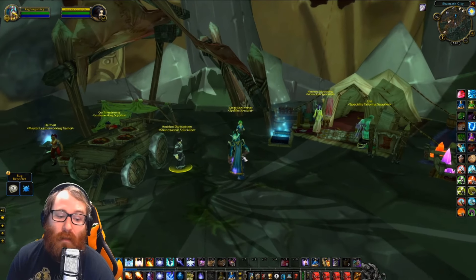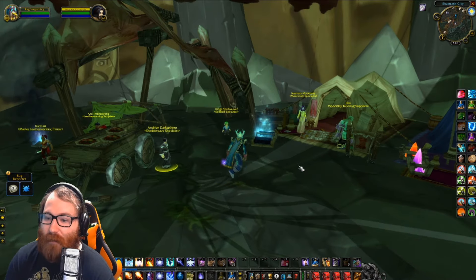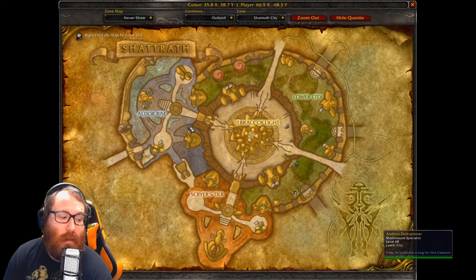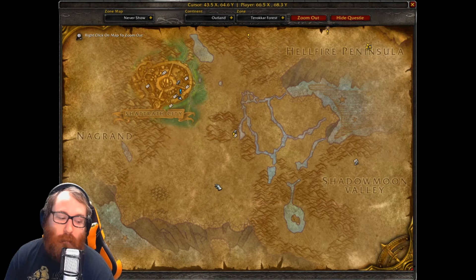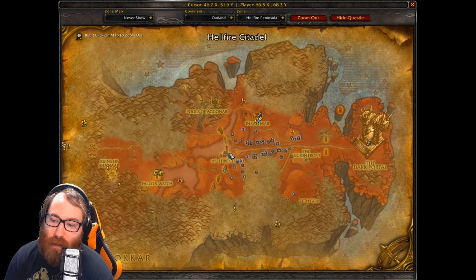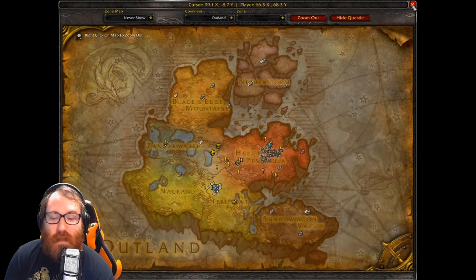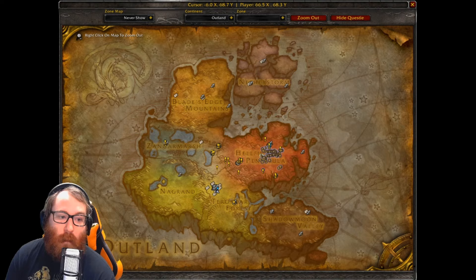You need Spellstrike for the Helm and Pants. Those pieces are going to drop from the Murmurer in Shadow Labs — he drops the Pants. And then we go to Hellfire Peninsula for Grand Warlock Nethekurse. He is in Hellfire Citadel Shattered Halls. Good news is, while these are level 70 instances, they do not require you to be in Heroic mode in order to drop, from everything I'm seeing here. That could be wrong — I have yet to test this.